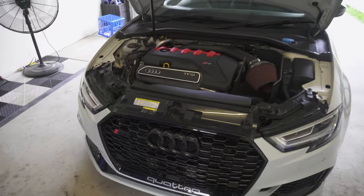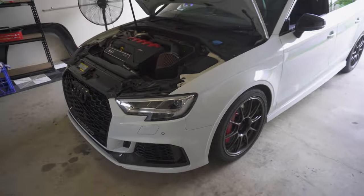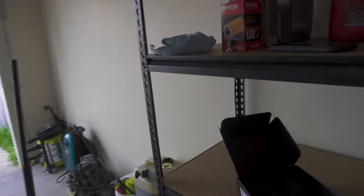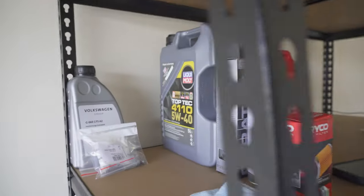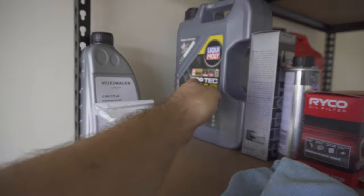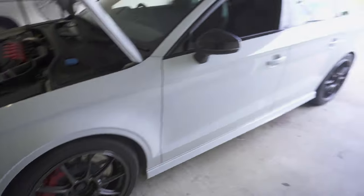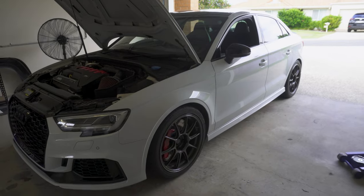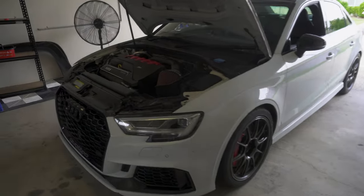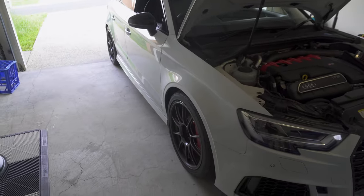Well boys, the 1,000 horsepower RS3 is back — back for a motor service again. So we're gonna put some Ceratec in there. This is bad boy stuff. We're also gonna put in the 4110 engine flush, engine filter, and the sump plug of course. We're also gonna lower the front just a smidge — just to line up with the back — maybe a couple mil, maybe 20 mil in the front. And that should look schmick, I reckon.